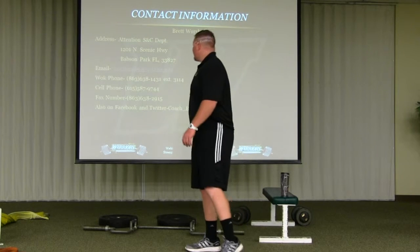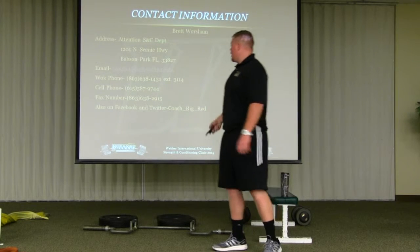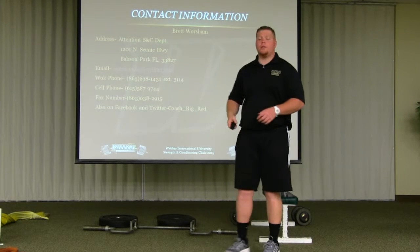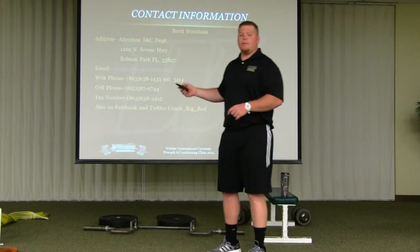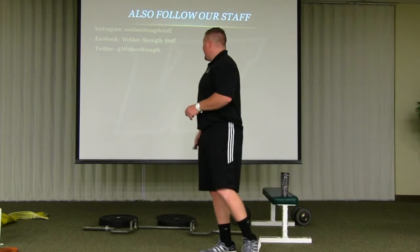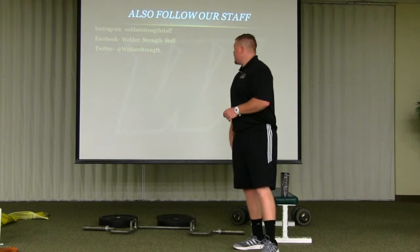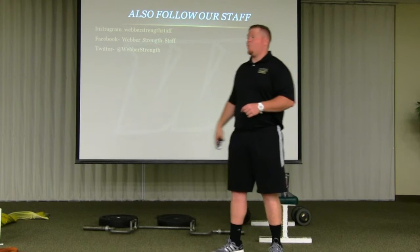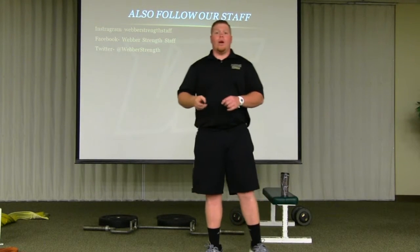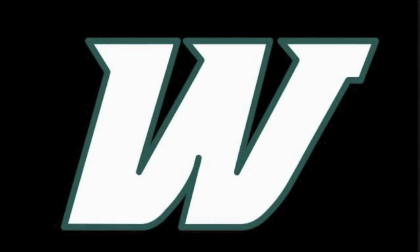Here is my contact information for Weber. I've got my email, work phone, cell phone, and fax. You can also follow me on Facebook and Twitter — my Twitter name is Coach Big Red. Follow our strength staff here at Weber: on Instagram and Facebook we're WeberStrengthStaff, and on Twitter we're at WeberStrength. If you have any questions or comments, come over and talk to me. Thank you.